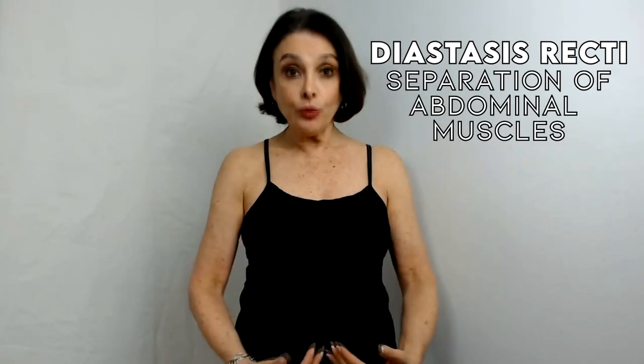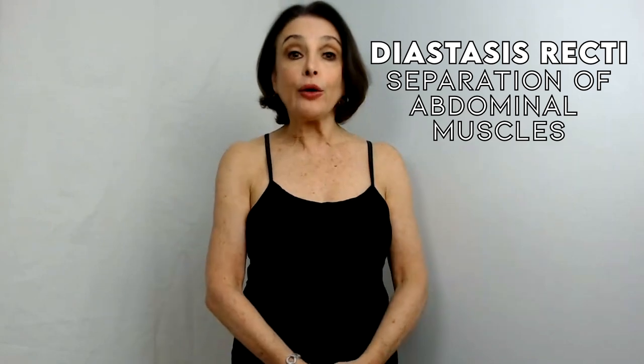I'm Julie Tupler, creator of the research and evidence-based Tupler Technique program for treatment of diastasis recti, which is a separation of your outermost abdominal muscles. If you have a muffin top from your c-section scar,